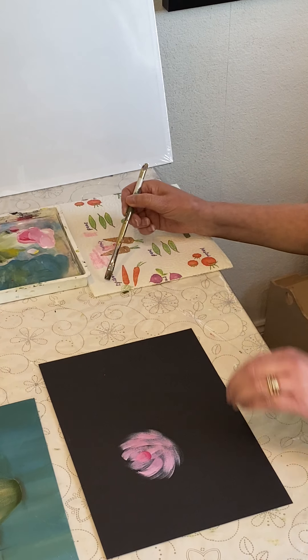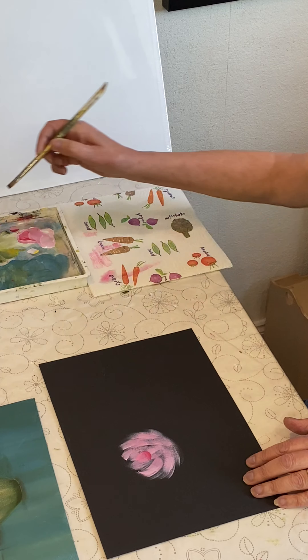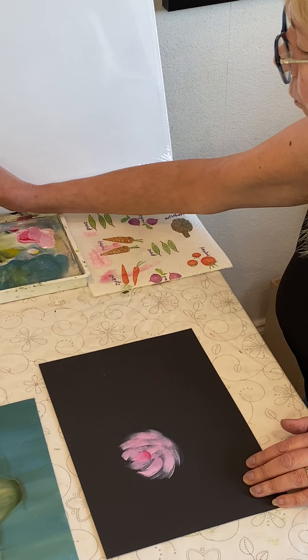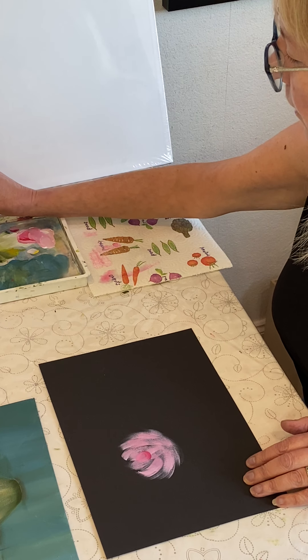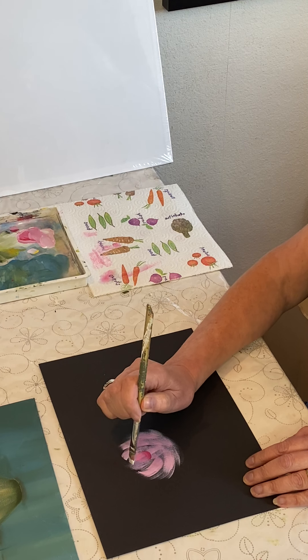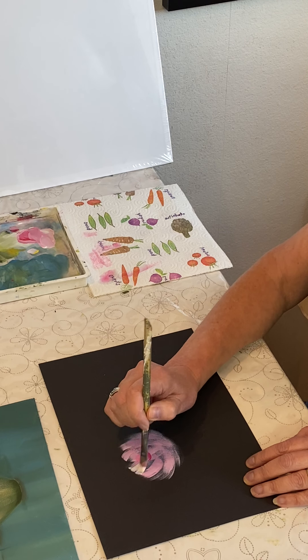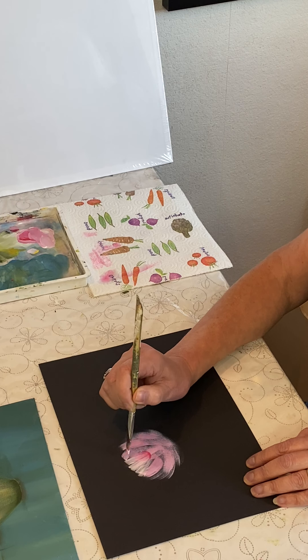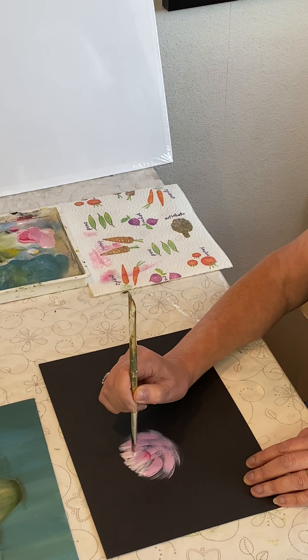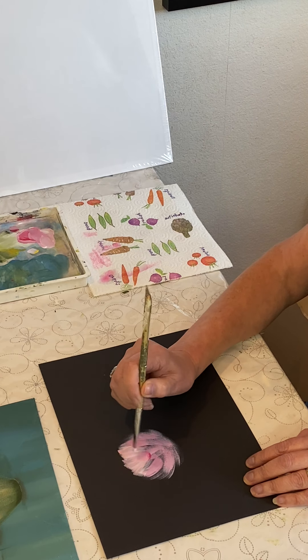Clean the brush — it's not perfectly clean, but it doesn't matter. It's clean enough and I'm just going to take some white on the brush, all over the brush, and I'm going to stand the brush up and flick. It's a flat brush. I'm going to flick strokes in towards the throat, looking at the edge more than in the middle.